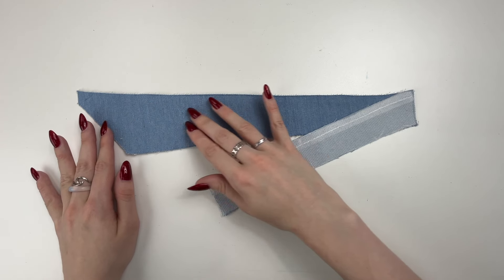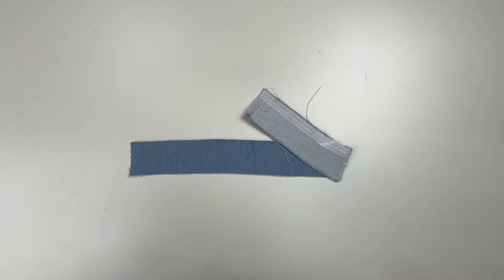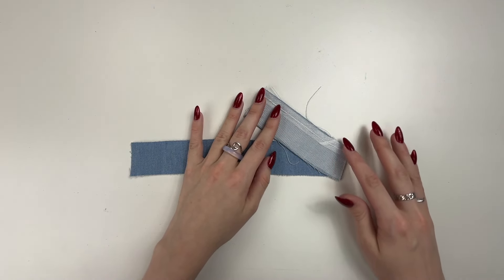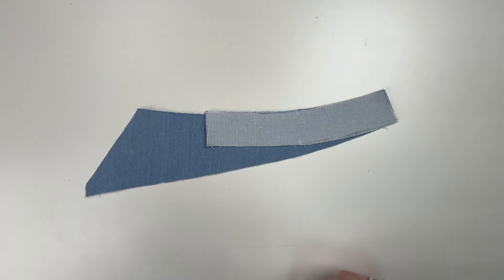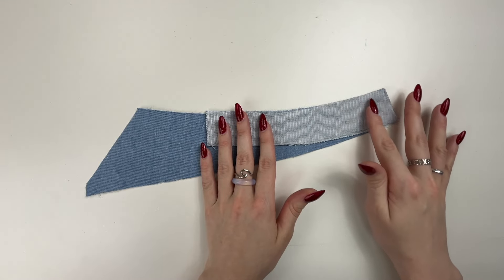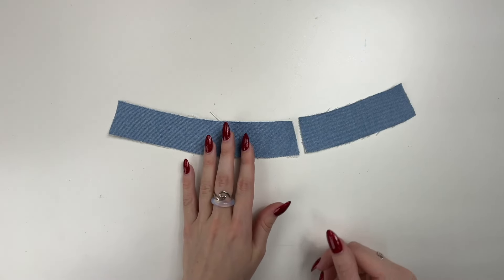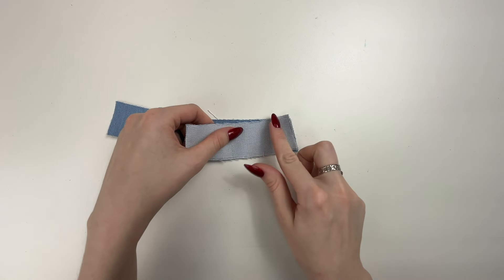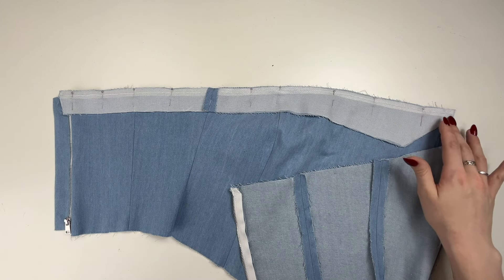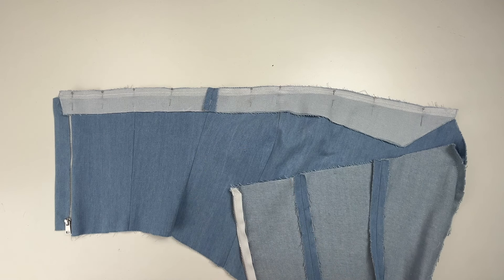Sew the right top front facing to the top back facing along the side seam and press the allowances. Sew the left front top facing and the back top facing along the side seam and press the allowances. Sew the right front bottom facing and the back bottom facing, then the left front bottom facing and the back bottom facing. Stitch the top right and left edges of the bodice with facings, then top stitch along the facings at 1mm from the stitching seam.